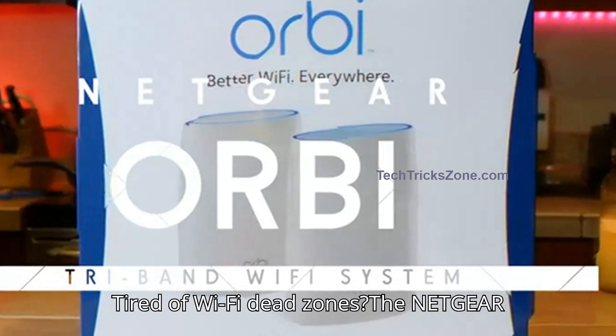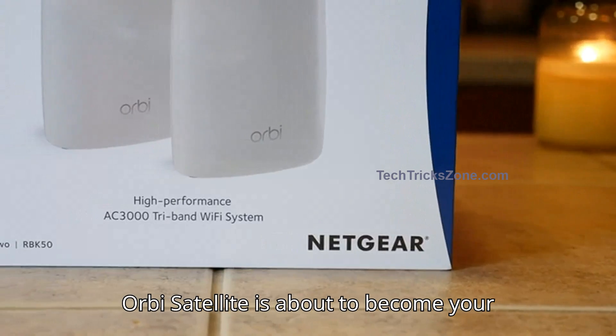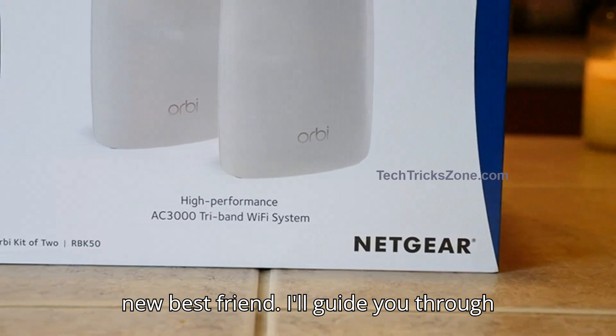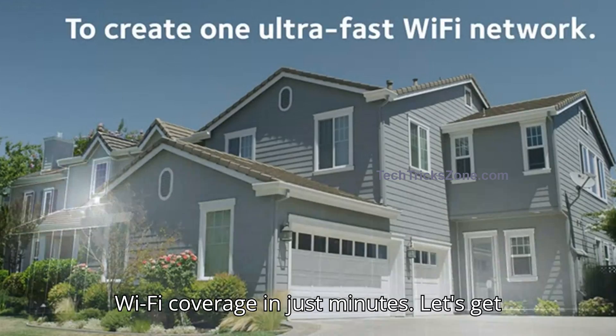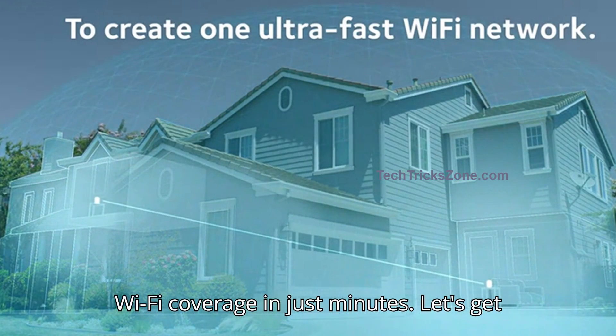Tired of Wi-Fi dead zones? The Netgear Orbi Satellite is about to become your new best friend. I'll guide you through the painless setup process to extend your Wi-Fi coverage in just minutes. Let's get started.